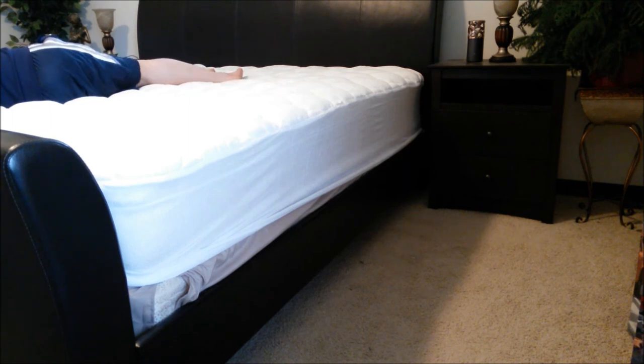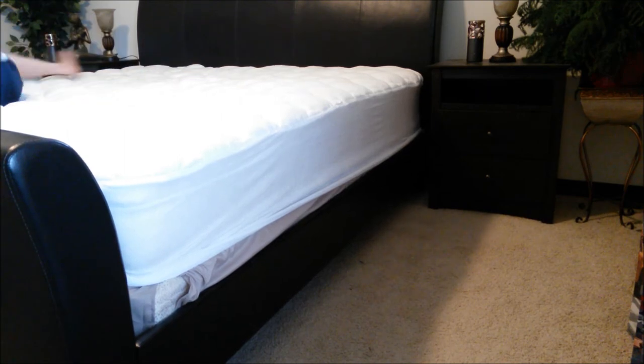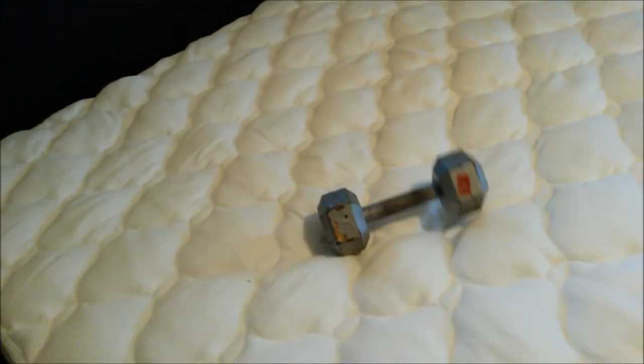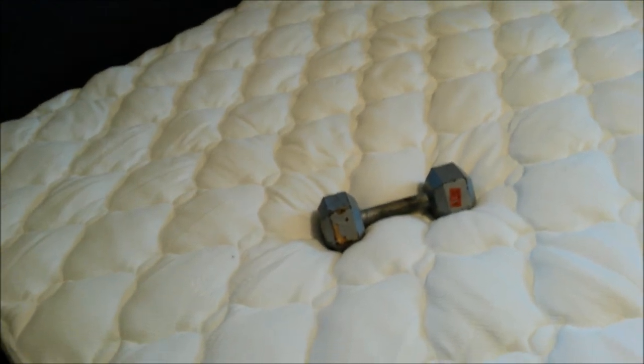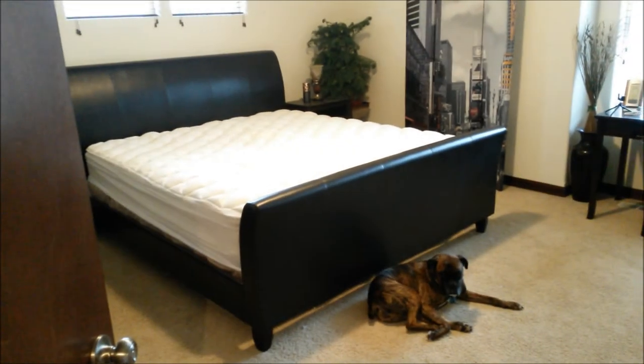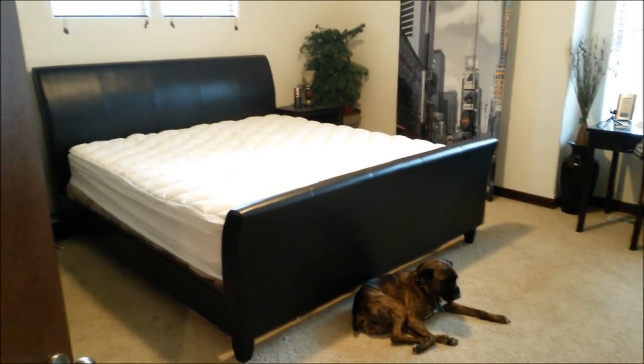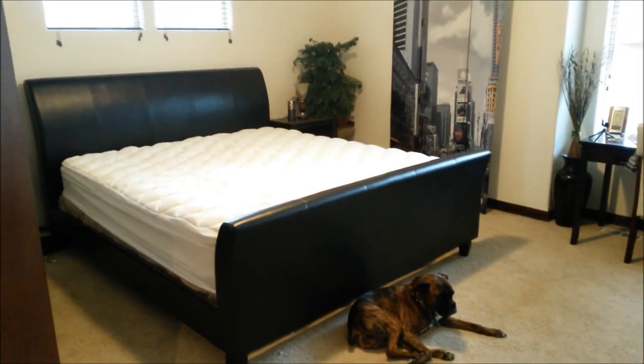Although it doesn't feel exactly like 3 inches as described, it feels very good to the touch — very soft and silky smooth. I'm really liking it. Testing the dumbbell on the mattress topper — it definitely bounces more. Can't wait to give this a try tonight; hopefully it will provide a relaxing, cool, comfortable sleep.